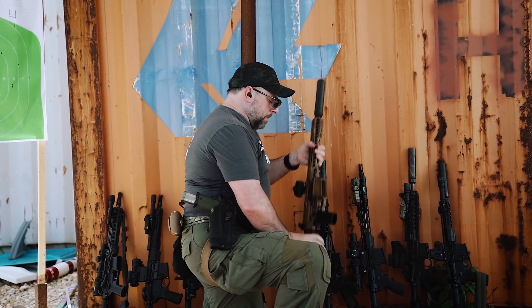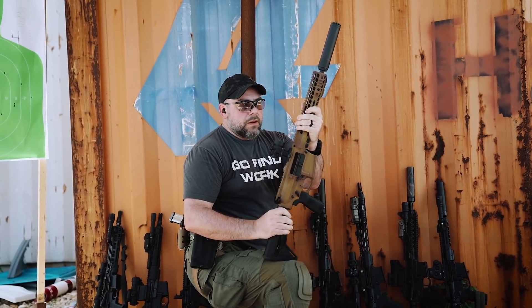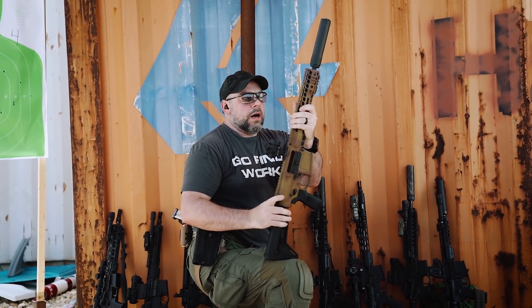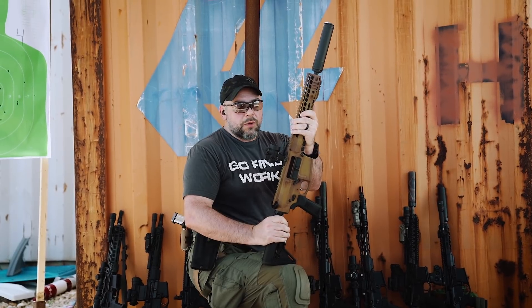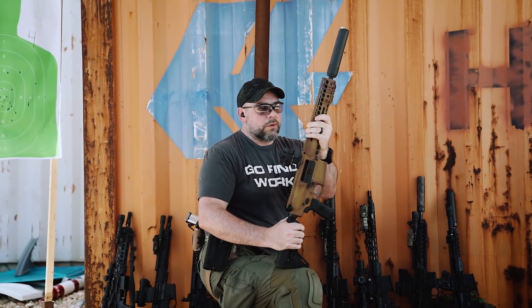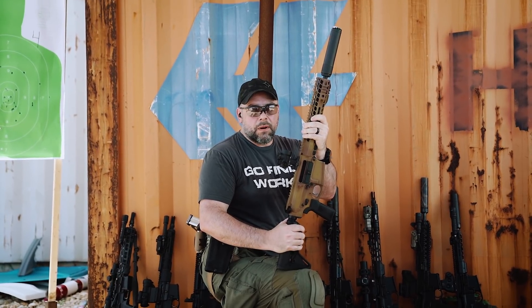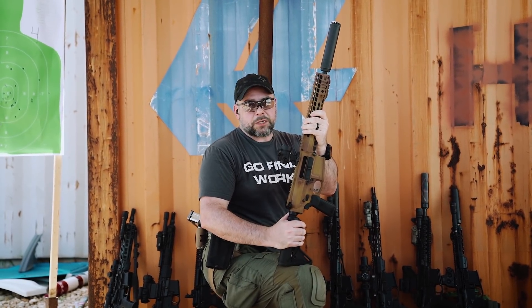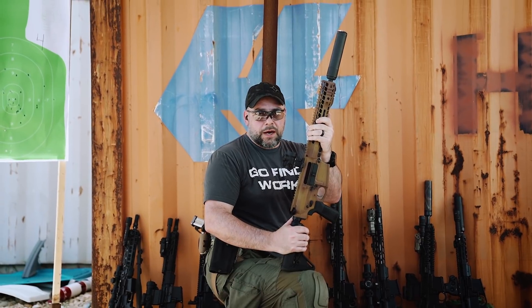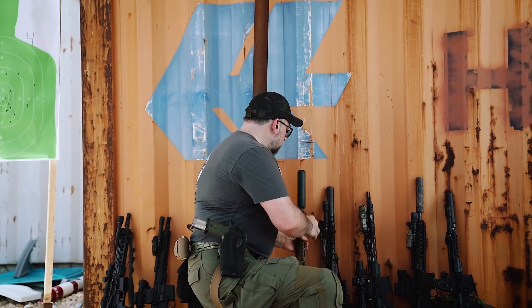Here we've got a rifle — just somebody's range rifle. It's got a red dot sight, which is cool, but it's missing other components for a fighting rifle. Even as a home defense weapon, it's lacking a flashlight. You have to be able to identify who you are engaging when applying deadly force. I would consider a flashlight the minimum on a rifle — I'd take a weapon with a flashlight and iron sights over one with a red dot optic and nothing else.